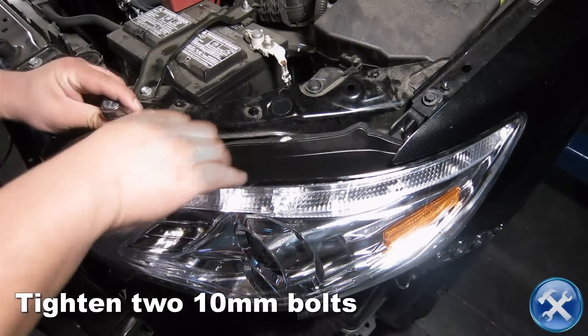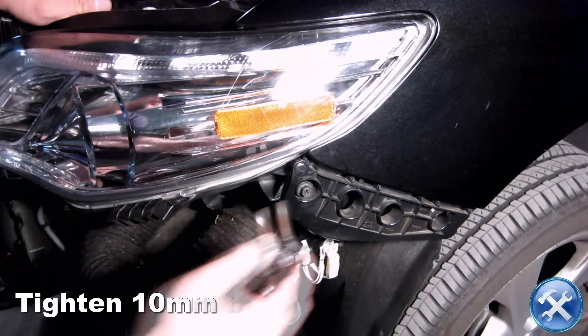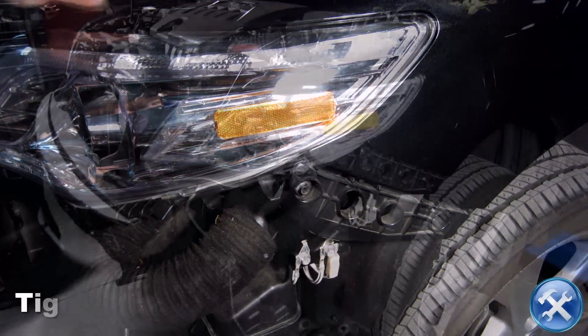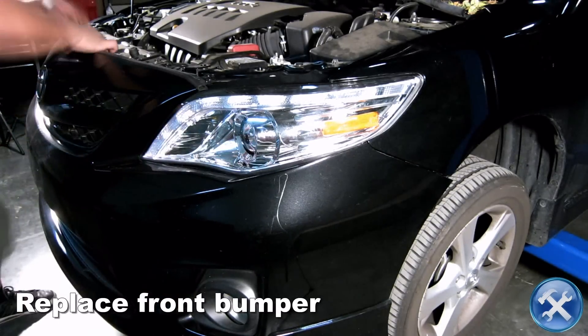Now we can replace everything in reverse order of removal.